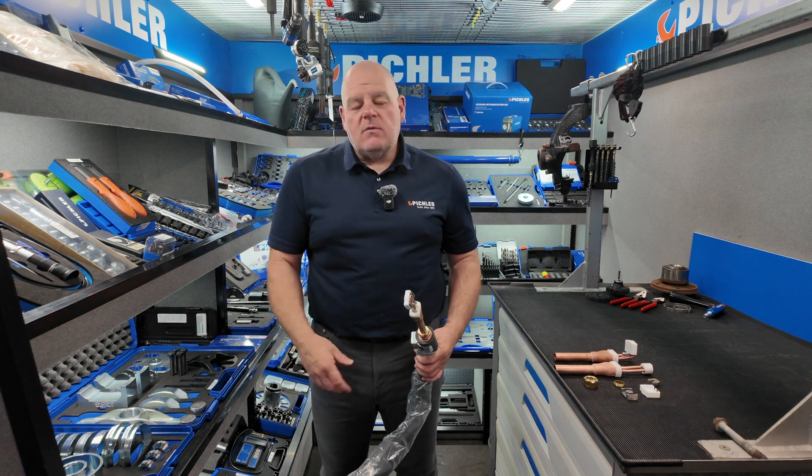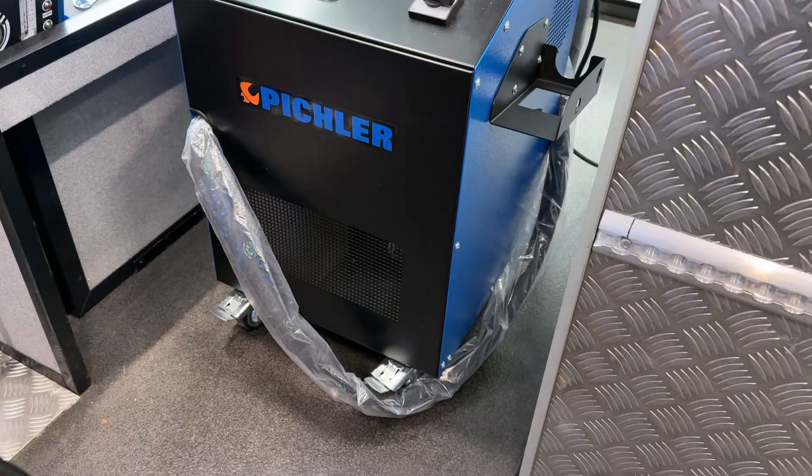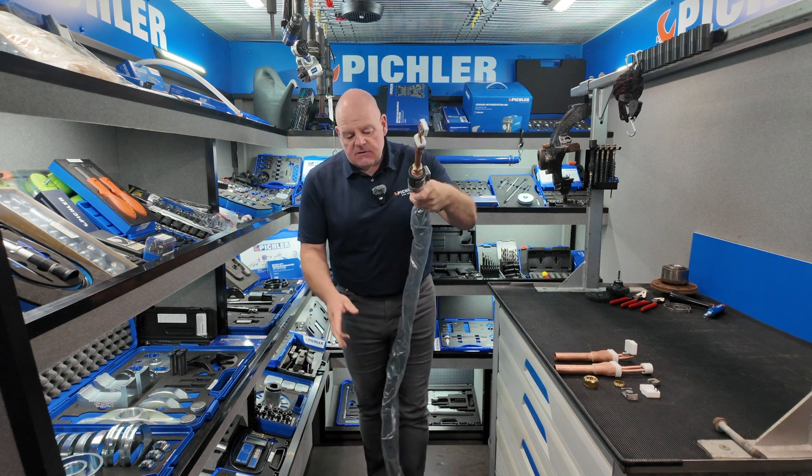The unit comes pre-filled with coolant. It's on wheels so you don't need an extra trolley — you can roll it across the workshop. We have a three metre hose package on these, so it's nice and long.